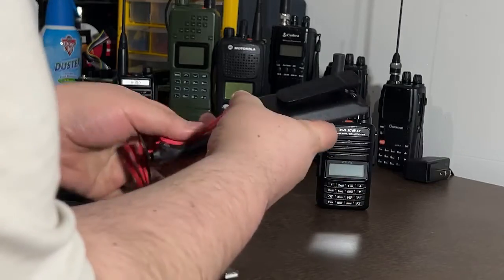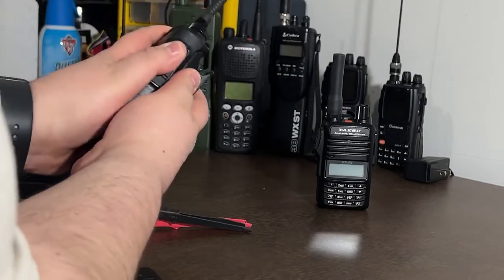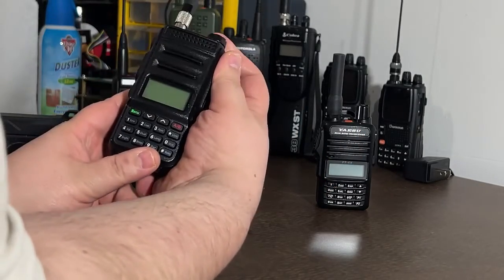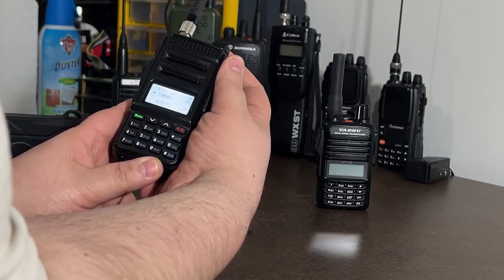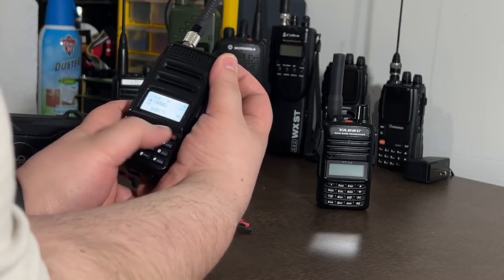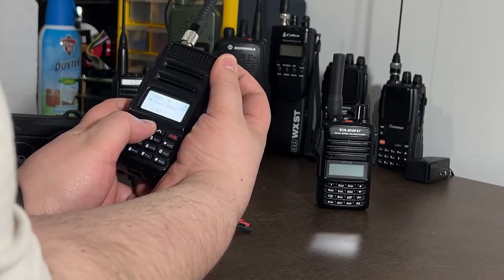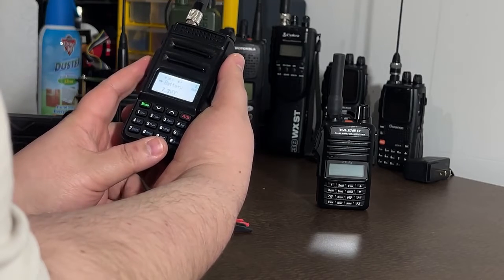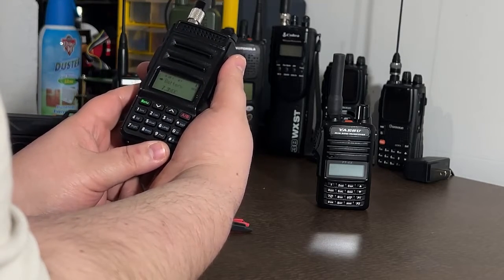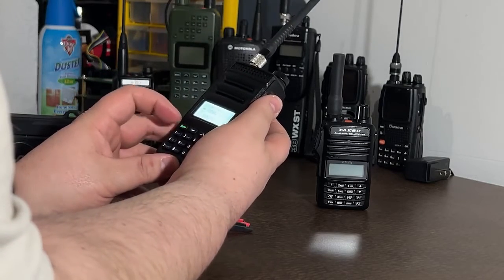The battery feels fine, the cable leads feel fine, none of the connectors are hot. We're going to go ahead and slap it on the radio, turn it on — and we're at 7.3 volts. It said 7.3; I'm not sure it's going to sit at that, but let's check it again. 7.3 — maybe it is. 7.3 is pretty high, but let's go ahead and make a test call. Let me flip this over to VFO and put it on a channel I know nobody's listening to.